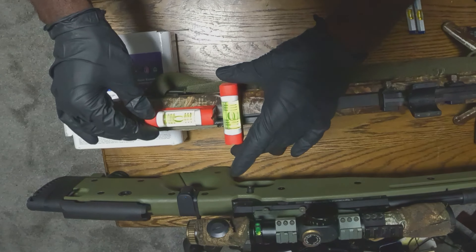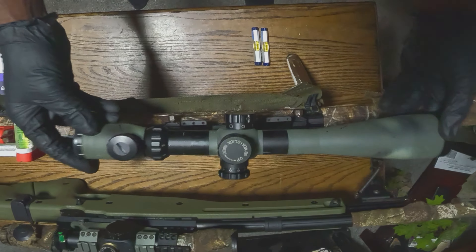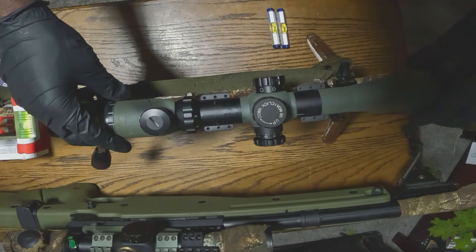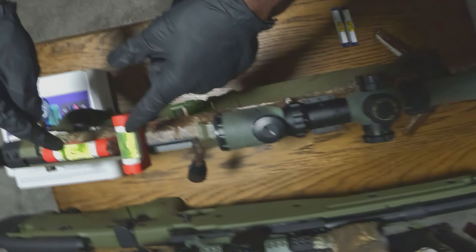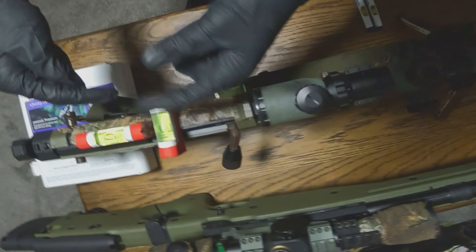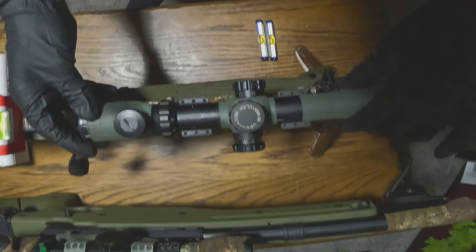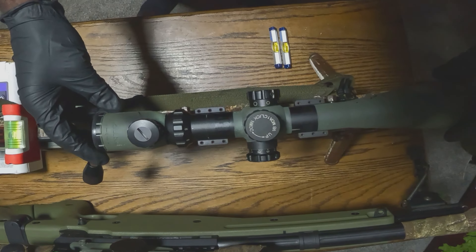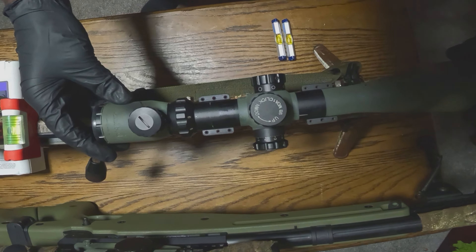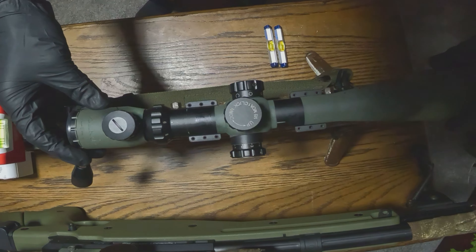Now after you've got the gun level — right now the gun is level, let me not shake it too much — the mount is already on the gun and it's still level. Now we can put the scope on. Put the scope on nice and soft, and as you're messing around with the scope, keep an eye on these bubbles, because if you tighten the screws while these bubbles aren't in line, you basically have to start all over again.